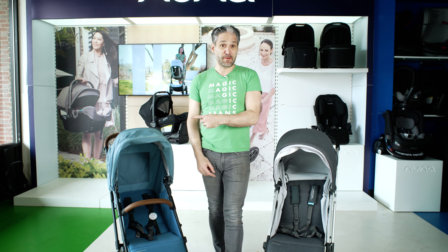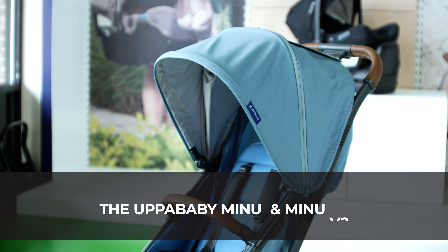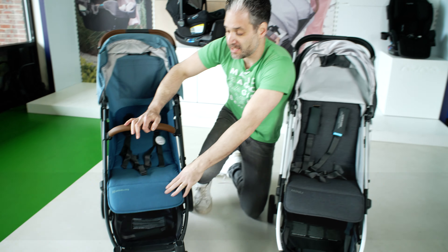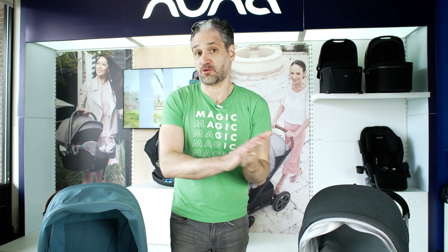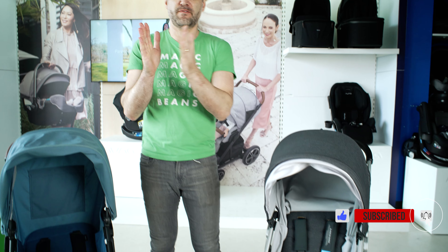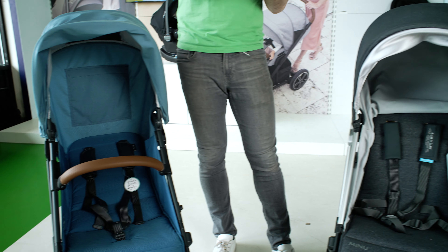Uppababy Minu V1 versus Uppababy Minu V2. We've been waiting so many years for a new version of the Uppababy Minu to come out. That is Uppababy's lightweight stroller. You may be wondering what are the differences between the original Minu and the Minu V2, and I'm going to show you a full comparison of these two strollers. I'm Ellie from Magic Beans Videos.